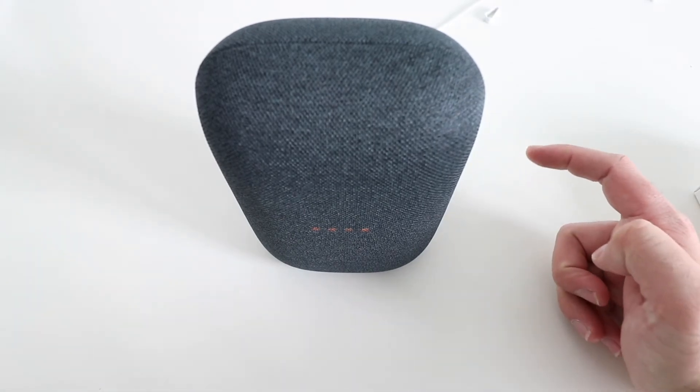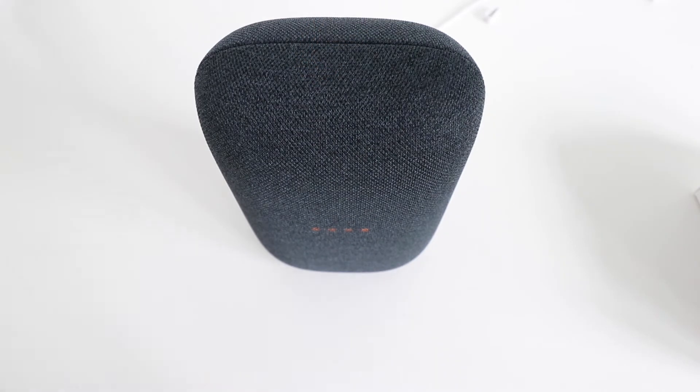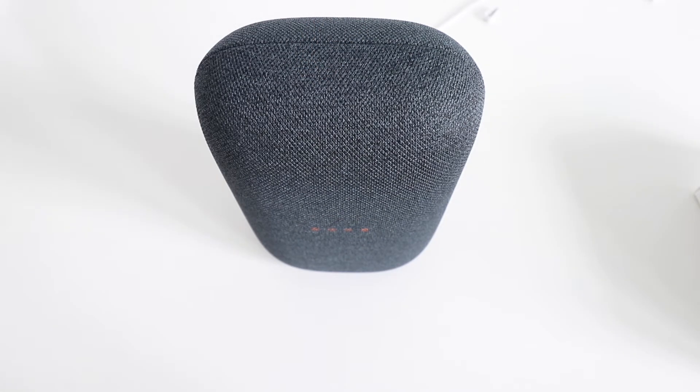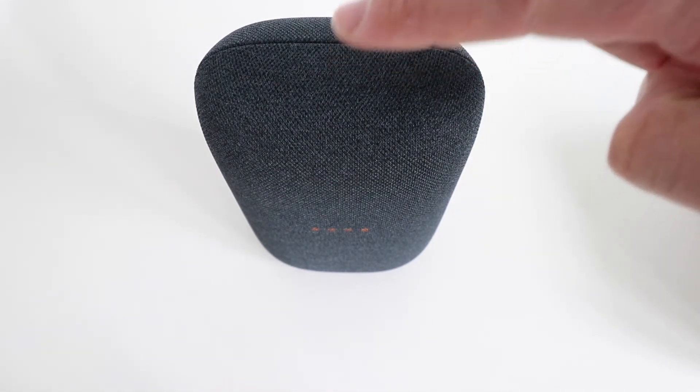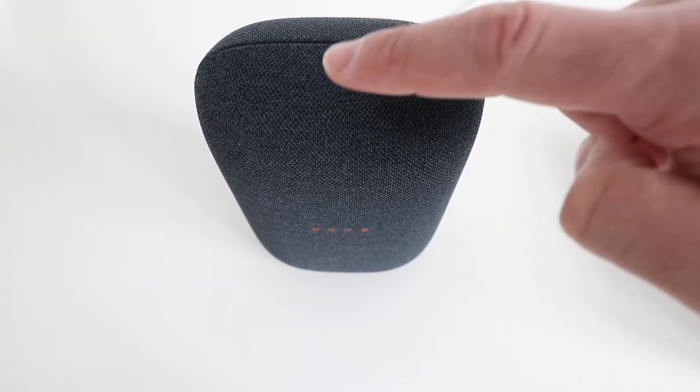Now here's where it gets a little bit goofy. There aren't any visible buttons on here, but there is a button approximately right here — that's the pause/play button — and you're going to hold that down for about 15 to 20 seconds until you hear the device resetting. You have to have that mute button slid over in order to factory reset the Nest Audio.